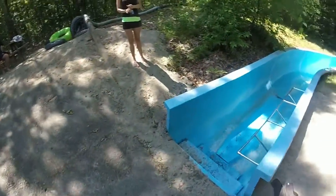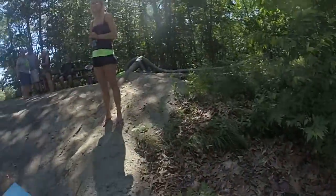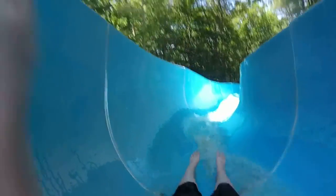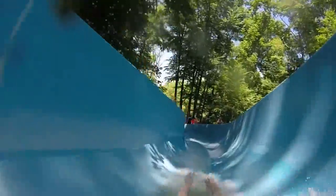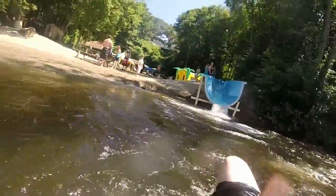Alright. Oh, that's a GoPro? Yeah. I got it. Yeah, it's slow. Woo-hoo! Hey! Oh, I'm so scared. All right?